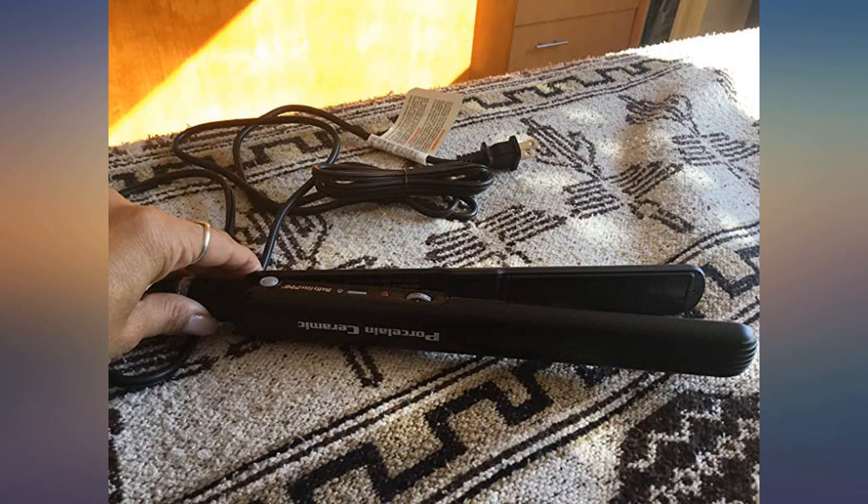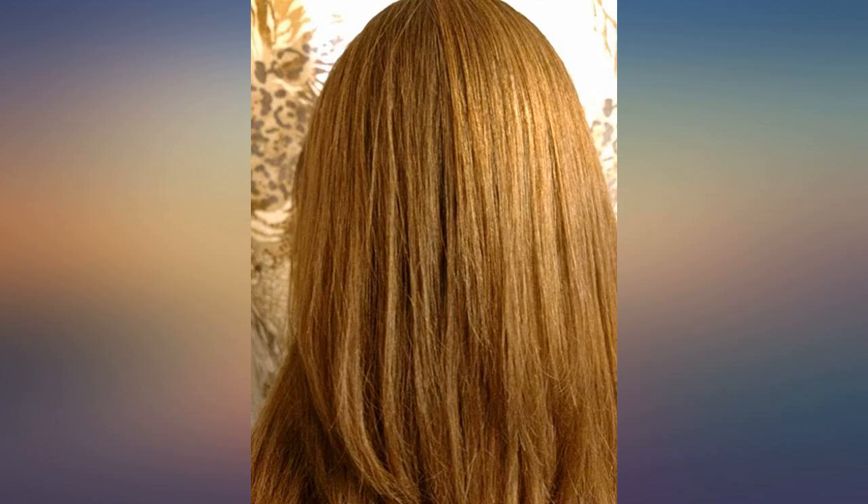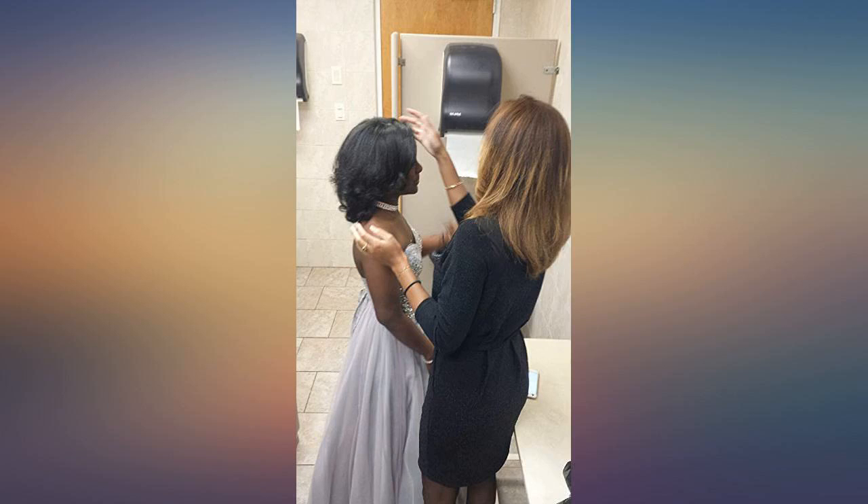This is one of the few straighteners that have been able to contain my hair, and for the price, it might just be the best one. I needed something in the meantime while looking for my Chi, but I found this to be just as good, or better — especially for the price. I heard great things about this brand and this is now my go-to.